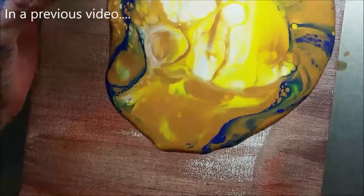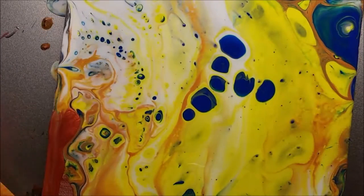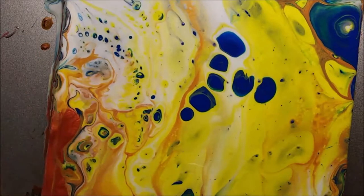In a previous video I did a cup flip where you mix the paint, it's in a cup, you put the canvas or whatever on top, you flip it over and then you lift the cup up, and this is what happens.